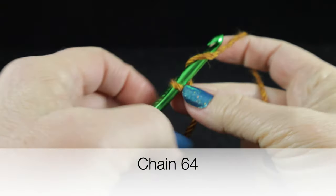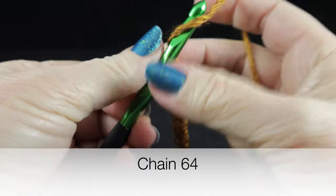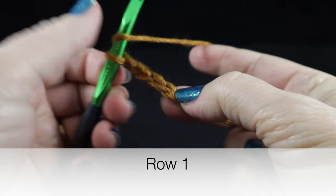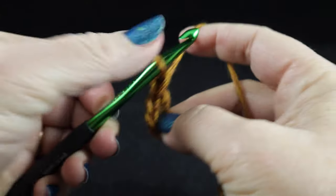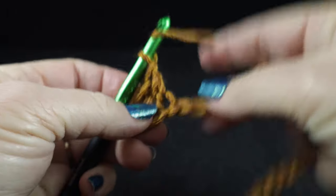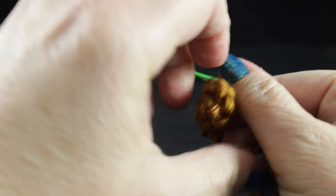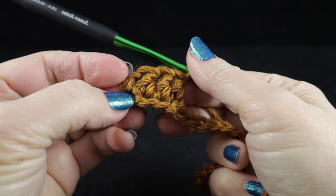We'll start with a starting chain of 64 chains. For row one, we're going to start with a double crochet in the fourth chain from the hook, and we're going to double crochet in each of the remaining chains across until you have a total of 62 double crochets. The turning chain does count as a stitch in the stitch count in this particular design.